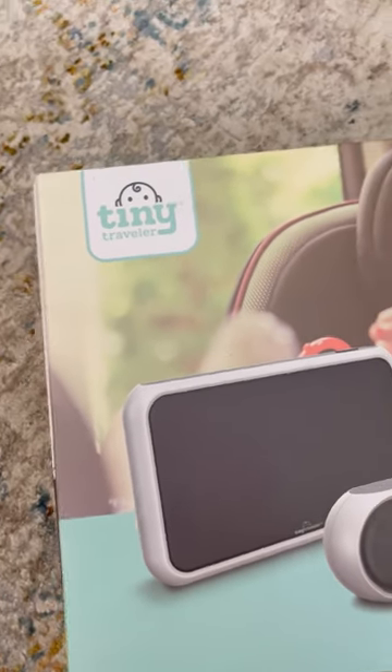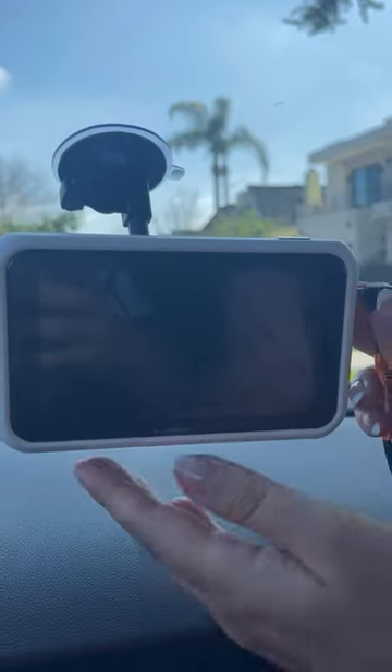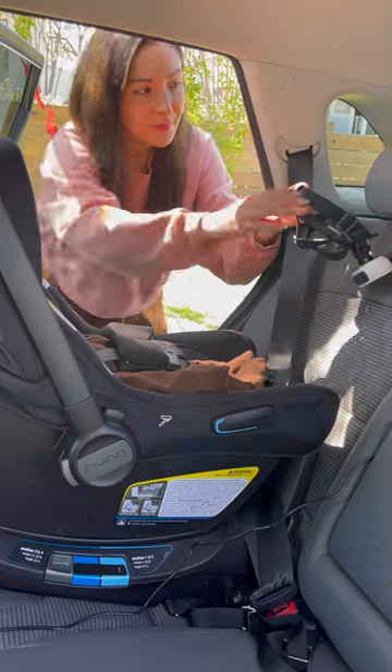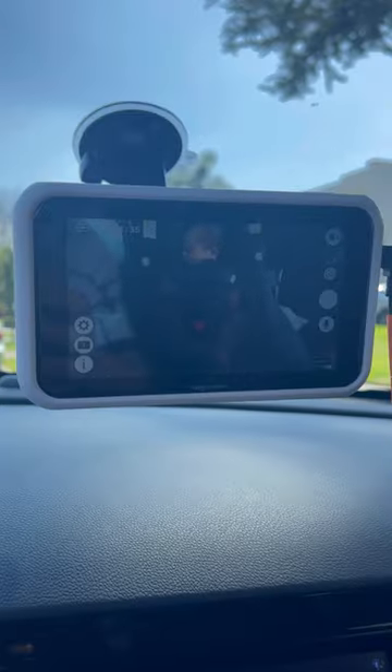I am so excited to share my new must-have baby item, the Tiny Traveler car baby monitor. First of all, I love how easy it is to install. I simply attach the monitor to my front windshield and then the camera attaches to the back headrest. You can also adjust the camera so it captures baby perfectly.